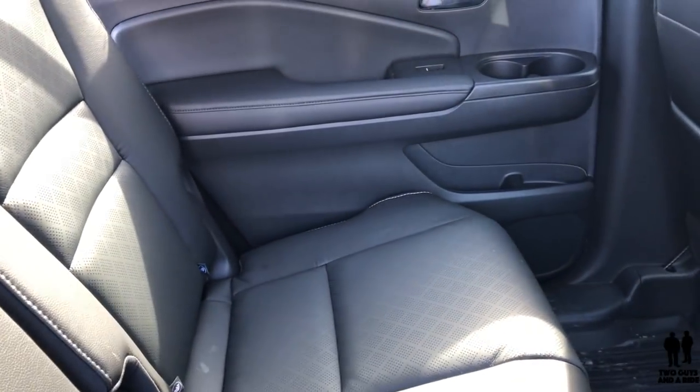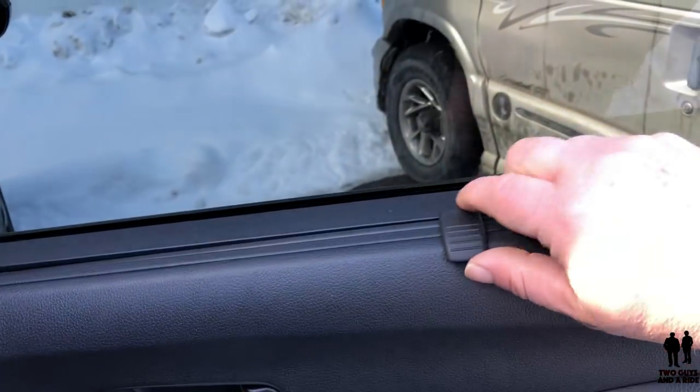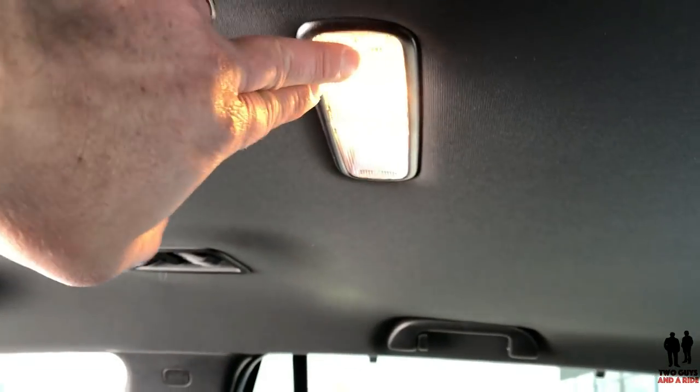The windows have standard shades — you just lift it up and they hook right in. Nice to have on hot summer days. And then up here above the rear passengers, you have a dome light.